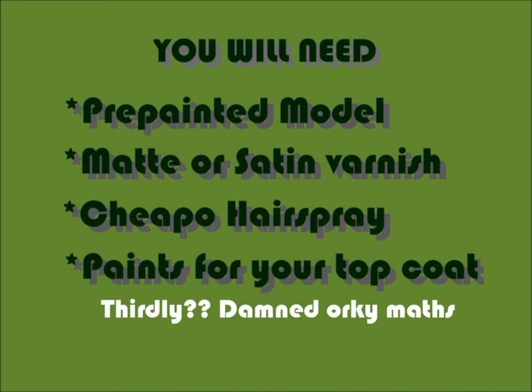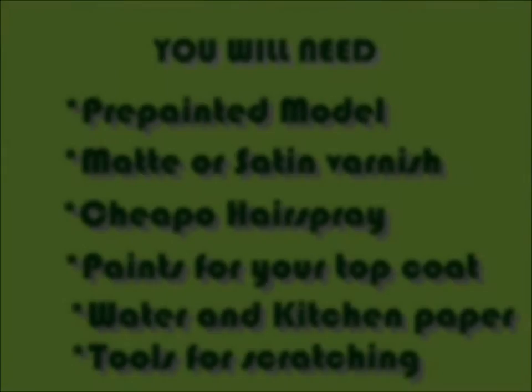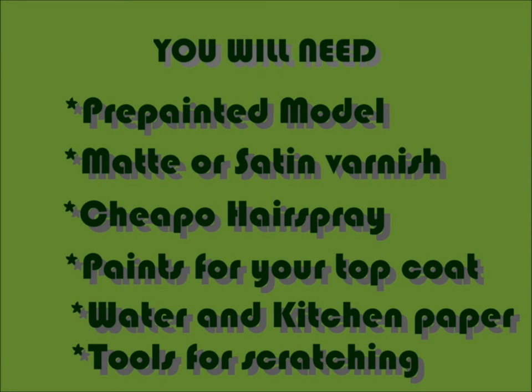Next you're going to want your top coat paint. For this model I'm going to be using some yellows, blacks and whites. With these top coat paints you want something high pigment so you can do it in fewer coats — I'm using Citadel Base Colors. You could also use something like Vallejo Extra Heavy. You can get away with normal paints but you'll just need a couple of extra coats. You'll also need some water and a brush to apply it with, kitchen towel handy as it can get messy, and your scratching or chipping items — toothpicks, modelling tools, or my current favourite, an electric toothbrush.